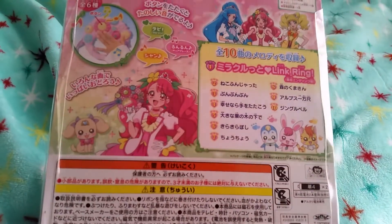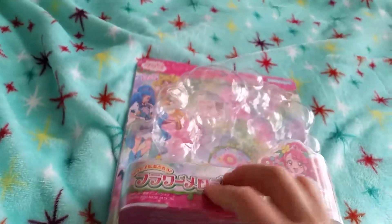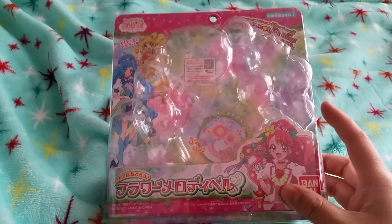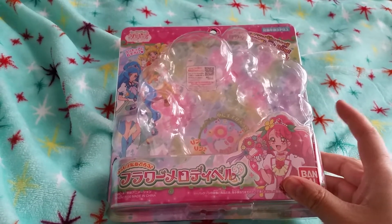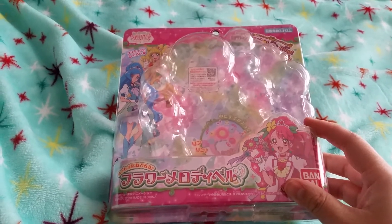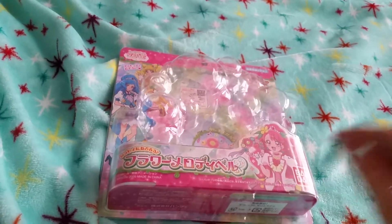Here's the bag. It looks like it has 10 functions, 1 through 10, but I have no idea what it says or does. Originally I wasn't going to get this because I have, I think, Cure Sunshine or Cure Sunny from Heart Catch Precure's Tambourine, and I also have Cure Fortune's Tambourine from Happiness Charge Precure. Usually they have the same items, but slightly different.